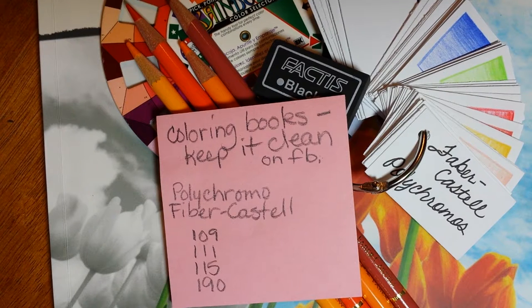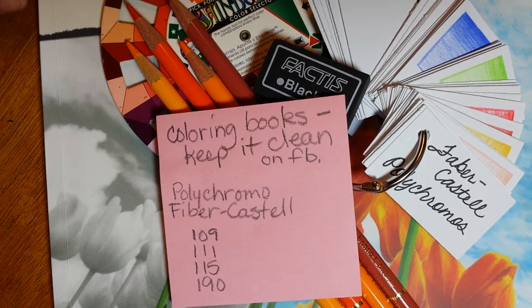Good morning everybody. I originally started doing these YouTube videos for the ladies on Coloring Books Keep It Clean. It's a group that I moderate on Facebook. We started March of 2016. This is August, we have over 300 ladies. We have had several companies and artists send out books for review, and this is one of them.